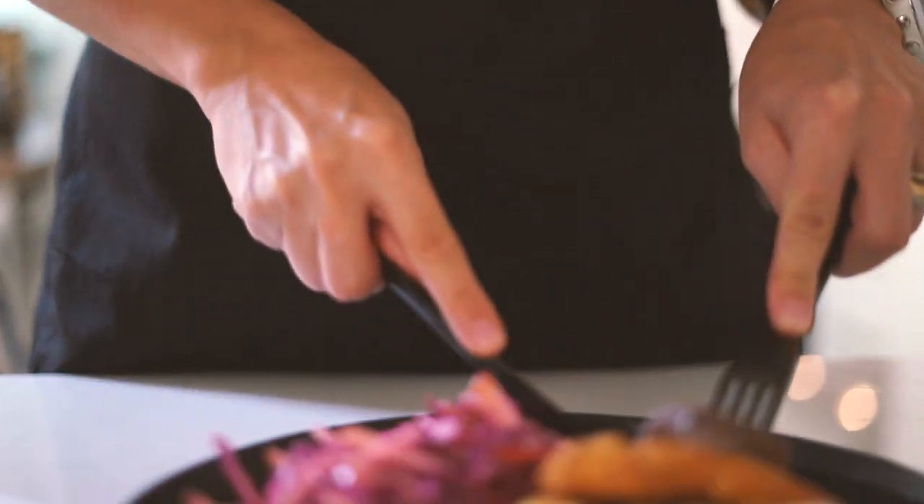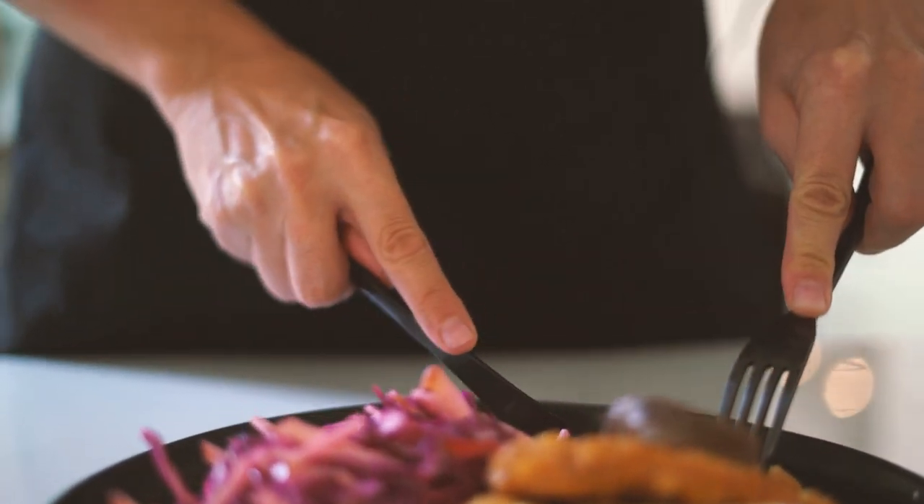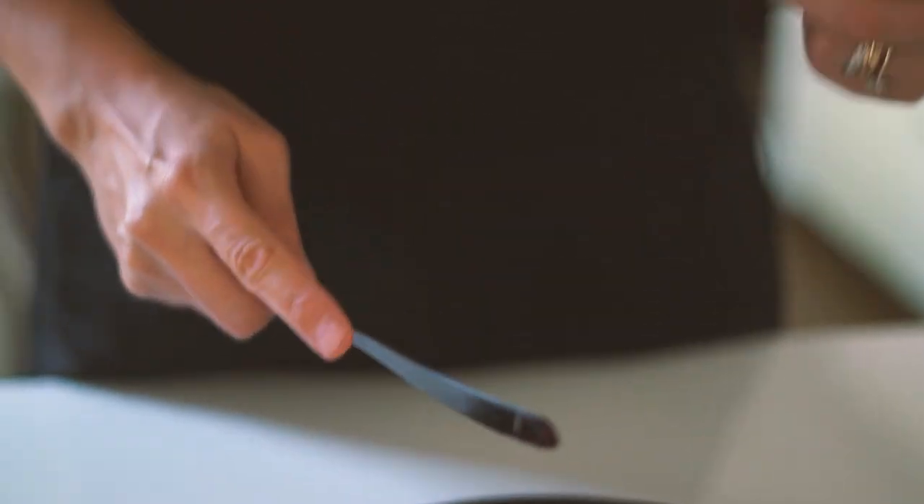Before I dig in, don't forget to look at the other gluten-free recipes in the description section below. Also give us a thumbs up and subscribe for more. All right, let's try. Crispy. Bon appétit!